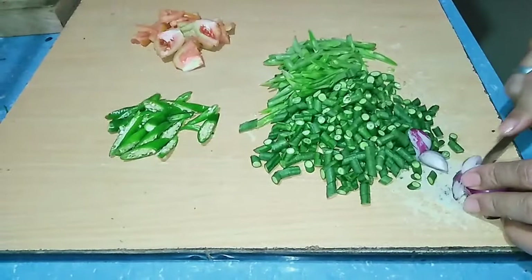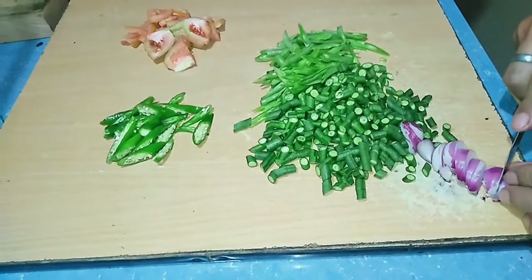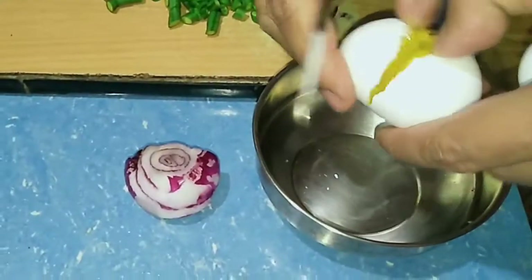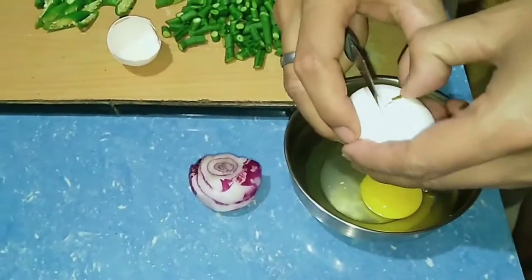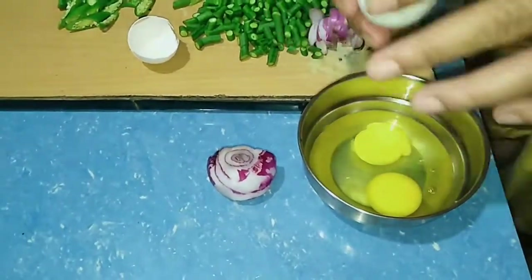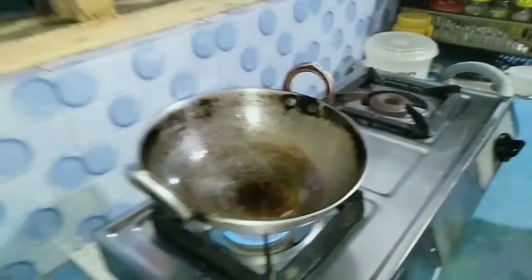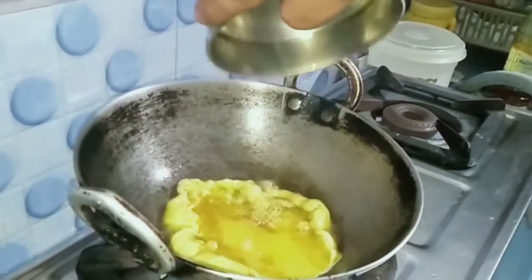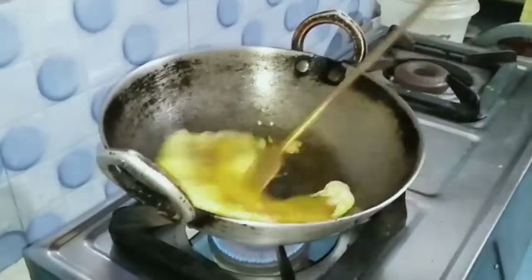We'll get started in this episode. I will get a tiny bit of egg, and then I can't wait — if you want to eat egg, I can eat egg. We are going to fry the egg.